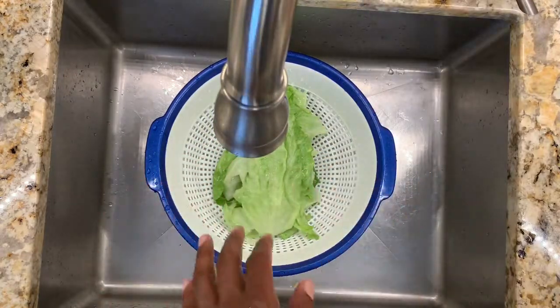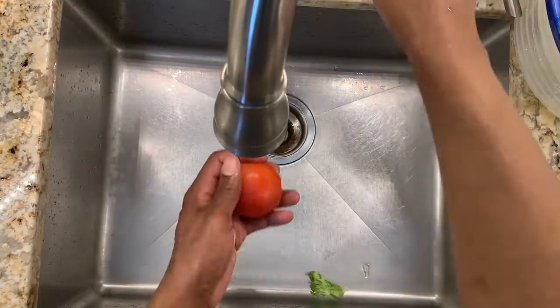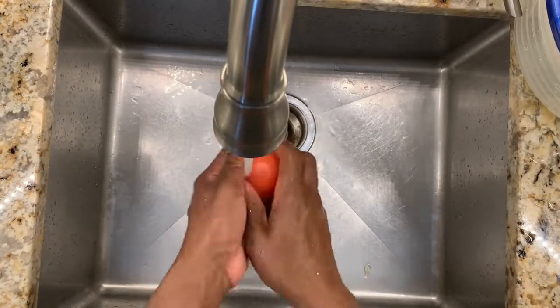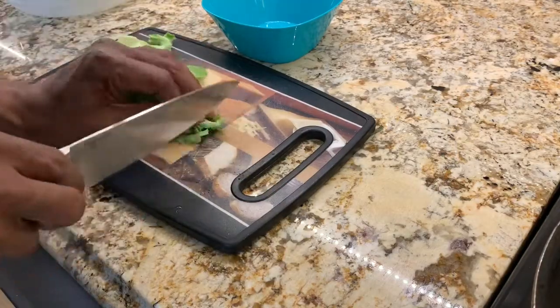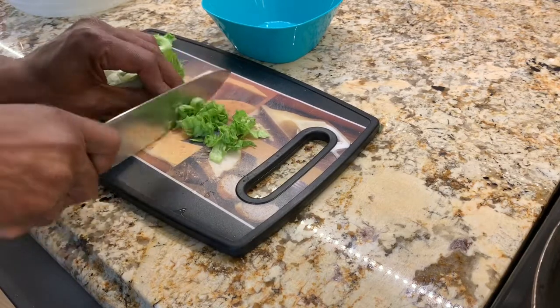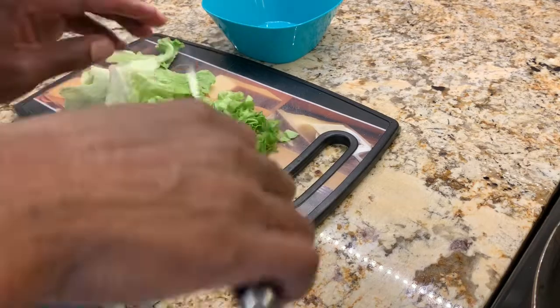We're going to get started by washing our lettuce and washing the tomato, and then we'll start chopping it up. We'll begin with our toppings — chopping up the lettuce and the tomato as well.